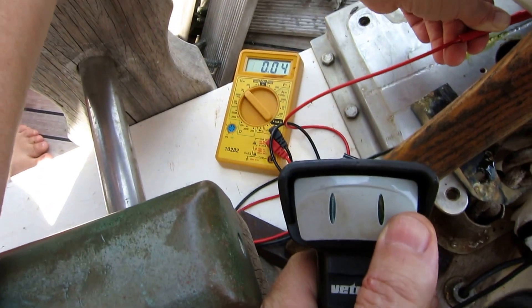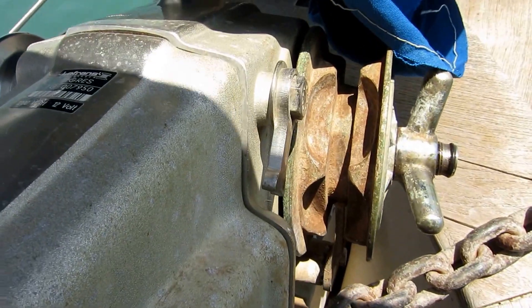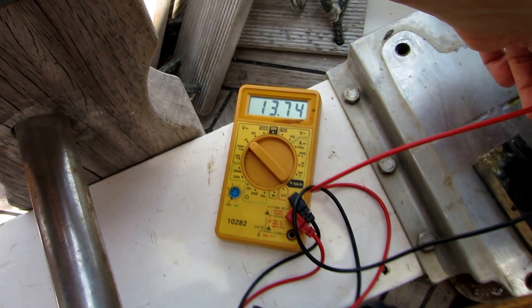The same when I go in the other direction. If I get the click — like this case — I've got the button down, heard the solenoid click. I've got no motor running, but I've got good voltage to the motor.